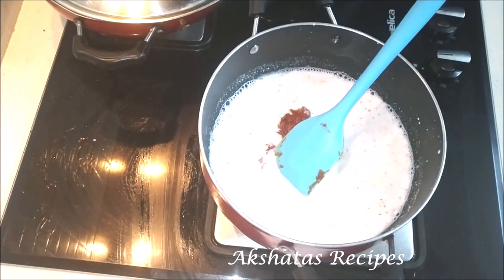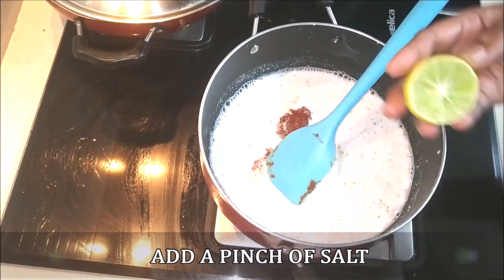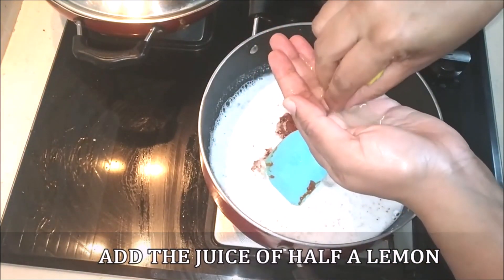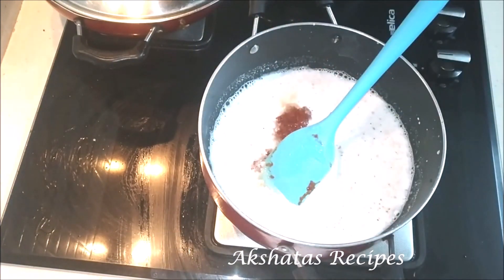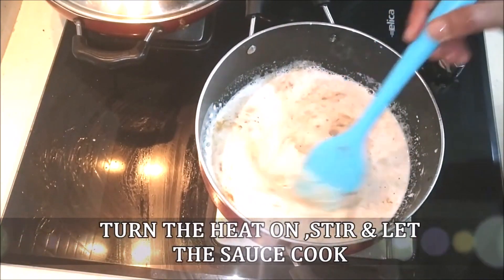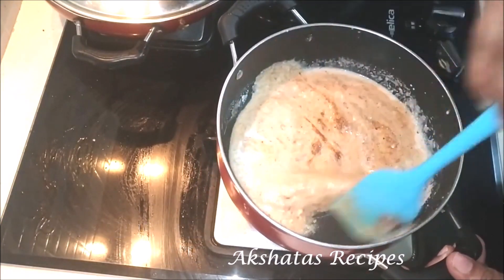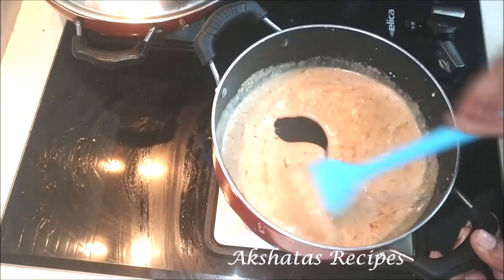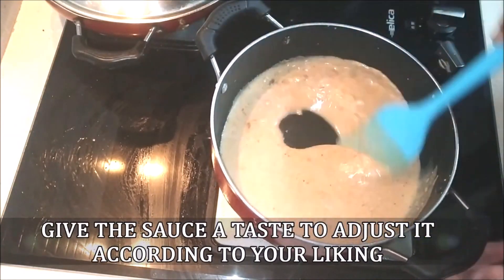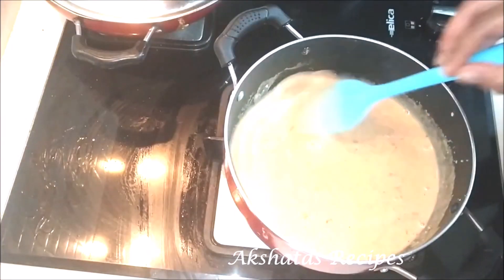Add a pinch of salt and the juice of half a lemon. Remember, the heat is not yet turned on — we're just adding all the ingredients first. Mix everything really well together, then turn the heat on and keep stirring at a very low to medium flame until the sauce thickens up. Taste the sauce and adjust for more sourness or sweetness if needed. Keep stirring until you get a nice thick peanut sauce.